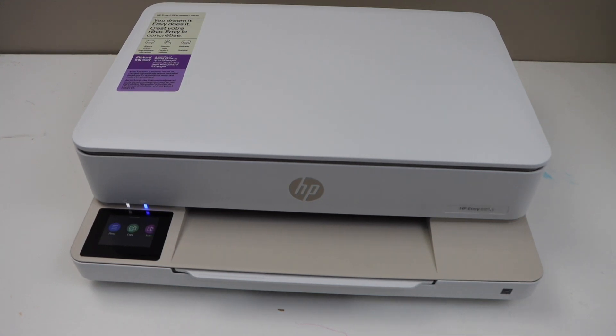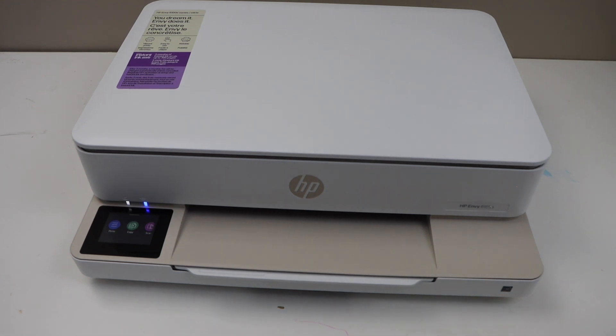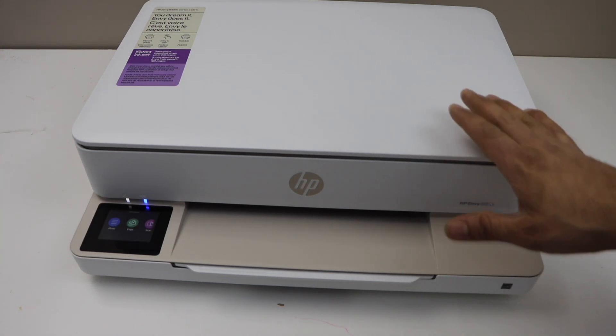In this video I'm going to show you how to do the Wi-Fi Direct setup of the HP ENVY 6100e series printer. If you don't have a home Wi-Fi network, you can use this method to directly connect with your smartphone.